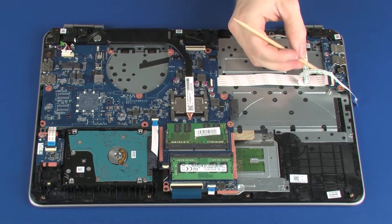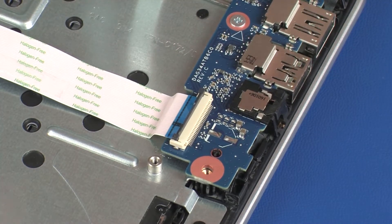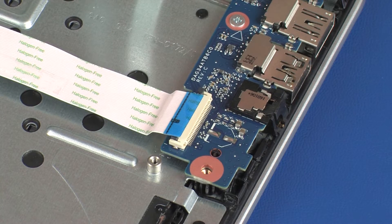Using minimal force, lift the locking bar up on the USB board ZIF connector and disconnect the USB board ribbon cable from the USB board. Use care to prevent damaging the ZIF connector and ribbon cable.